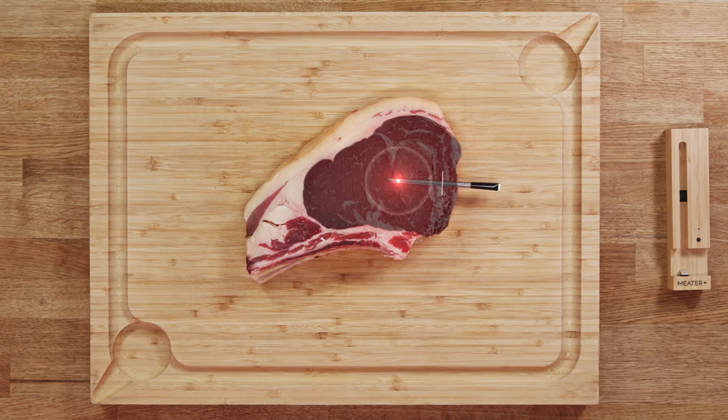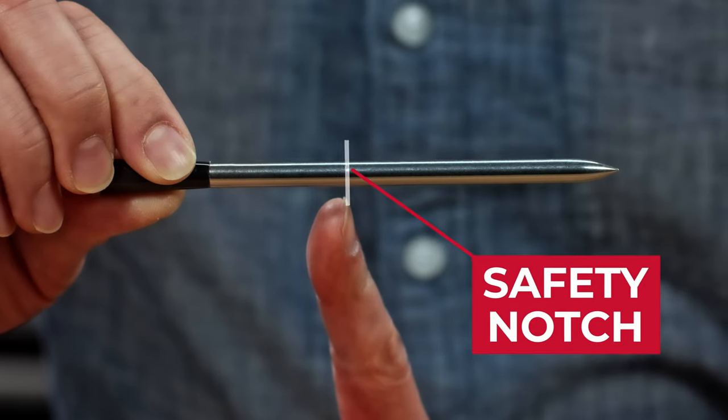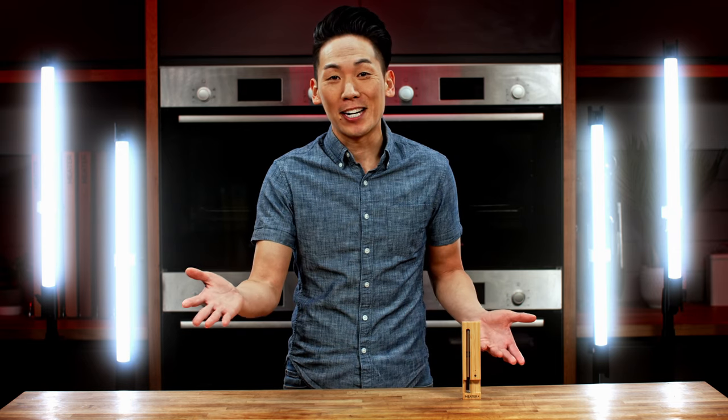Make sure when you insert, the meat ends up just past the safety notch here, avoiding any fat or bone for best results. Our probes are calibrated to plus or minus 1 degree Fahrenheit or 0.5 degrees Celsius and are rigorously tested for quality control and accuracy. So no need to worry about calibrating the probe.